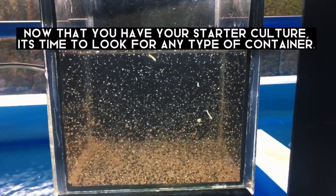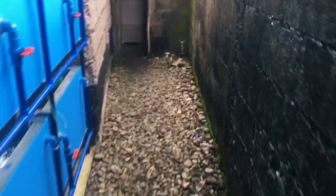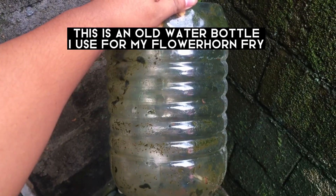Now that you have your starter culture, it's time to look for any type of container. Plastic water containers such as this will do. This is an old water bottle I used for my flowerhorn fry.